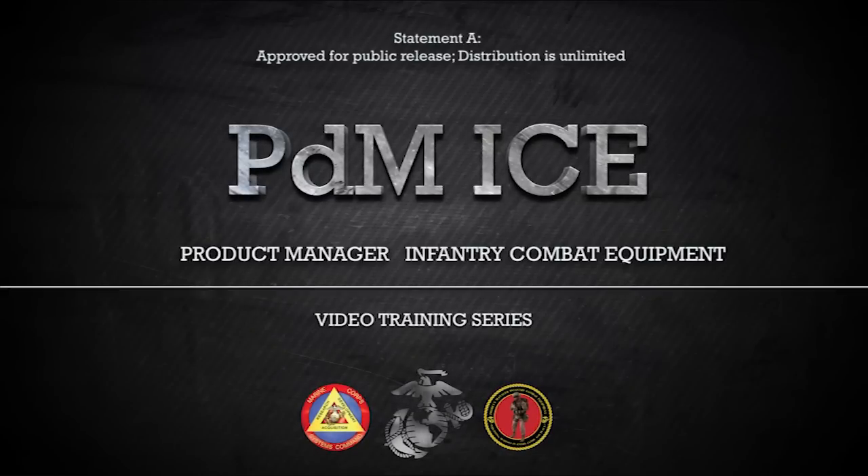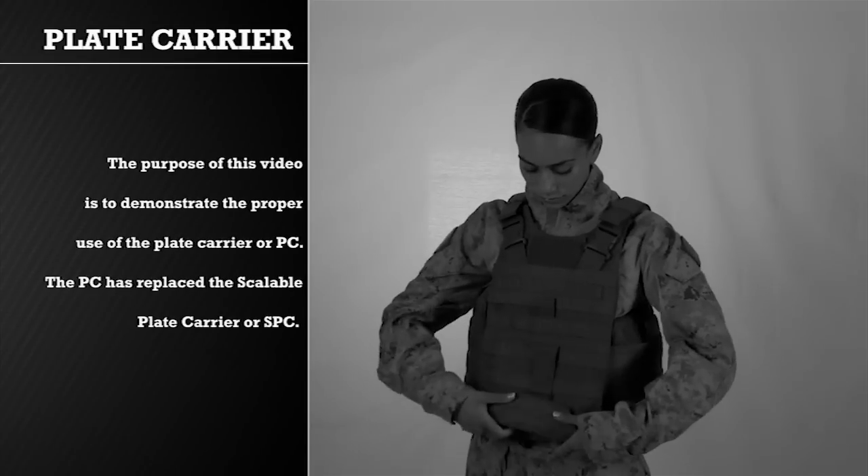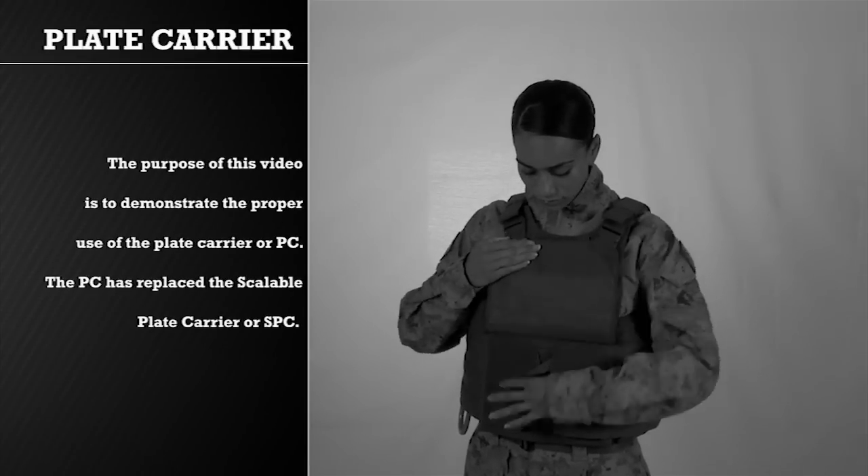This video is one in a series of videos PDM-ICE has developed in order to instruct, educate, and assist Marines in the proper form, fit, function, use, and care of infantry combat equipment being fielded by this office. The purpose of this video is to demonstrate the proper use of the Plate Carrier, or PC.